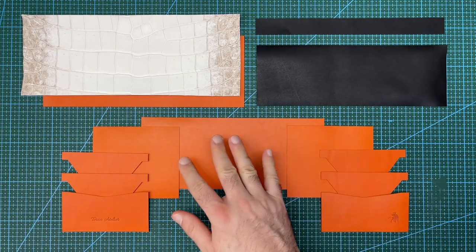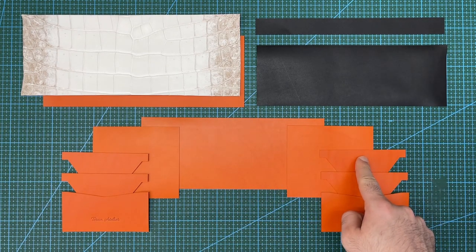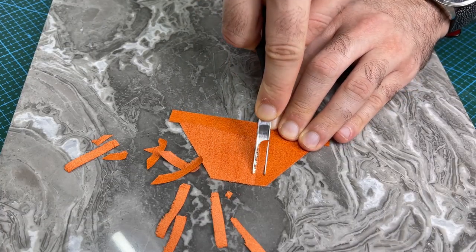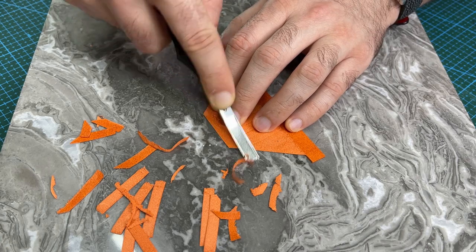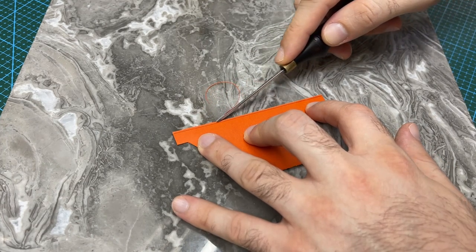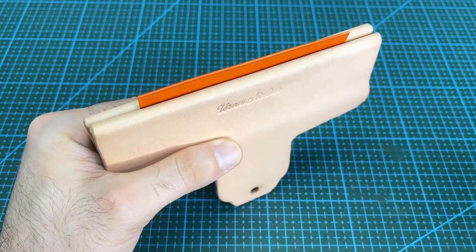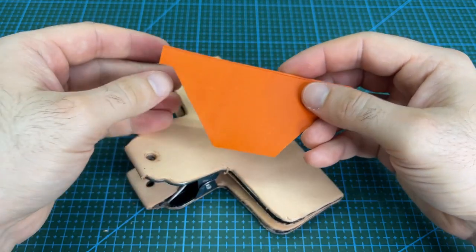I will start by working on the card pocket sections of the wallet. The first step will be to skive the tee pockets. Skiving on the lower section of each tee pocket will help to reduce the bulk around the pockets. Next, edge crease the top of each pocket and then edge bevel the edges. Apply tokonole to the edges and burnish using a wood slicker to finish off the tops of all of the pocket pieces.